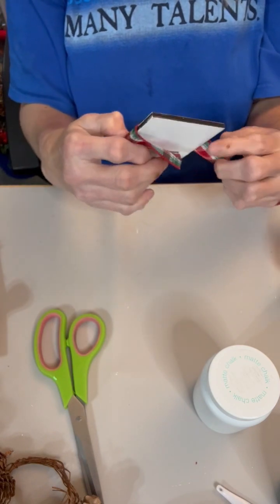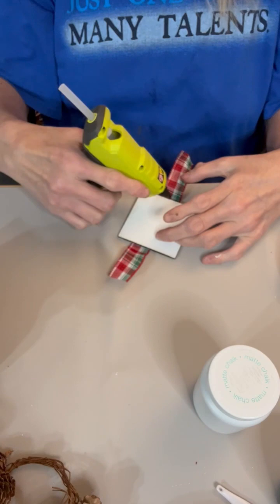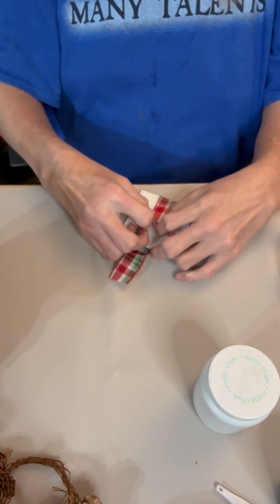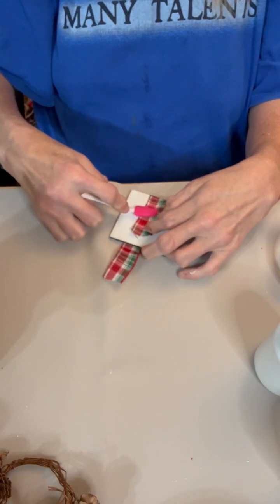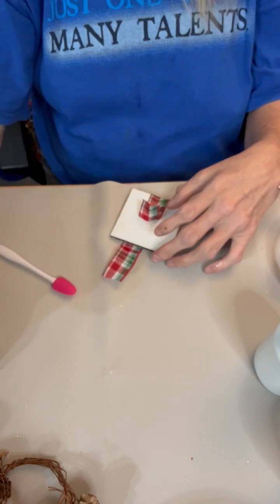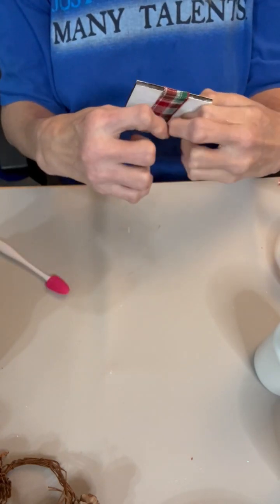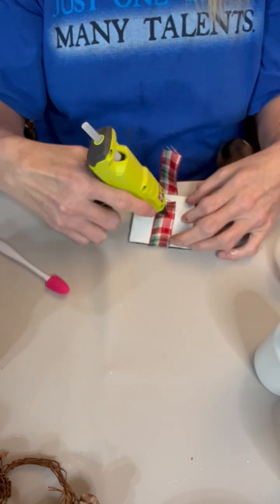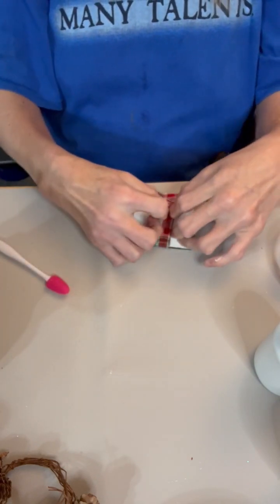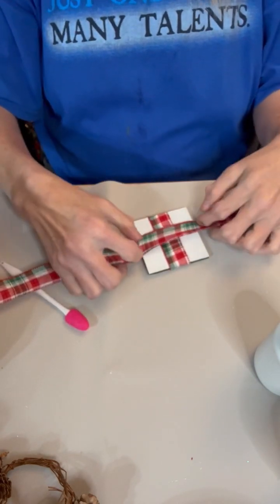So I just gave it a good coating of white — you can choose any color you want, no rhyme or reason to this. And I'm going to glue this ribbon; I chose a plaid colored ribbon just because it's what I had on hand. We're going to glue it this way, and then take the same ribbon and go the opposite direction.